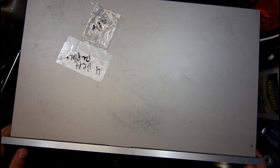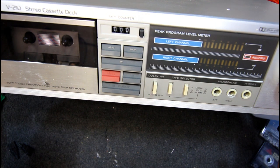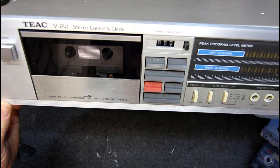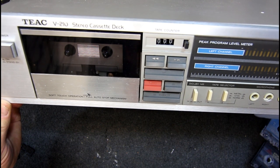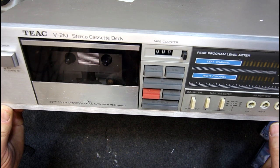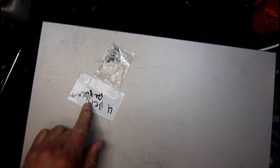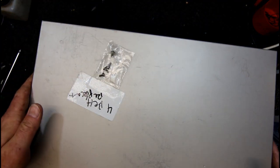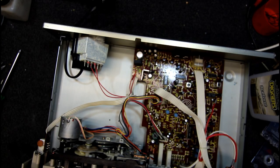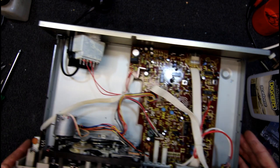In today's video I have another TEAC cassette deck. This is a V210, probably from sometime in the 80s. Looks like that socket's a bit broken. This is just another scrapper sort of machine. Says four belts replacement. Screws and a bag on top. The top's loose so let's see what we got — probably more gooey belts or something.